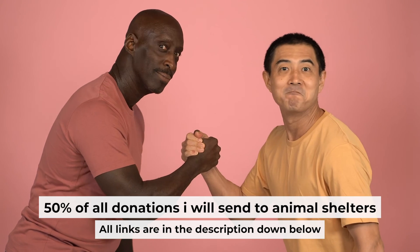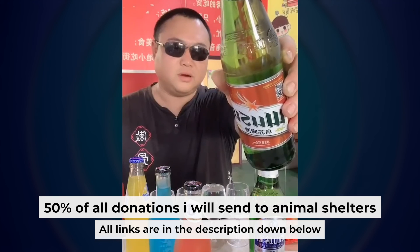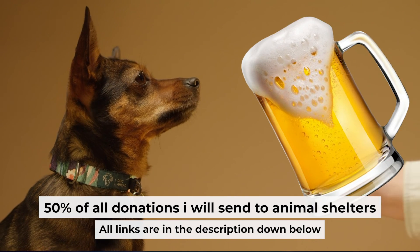That's all. If my video was useful, please support my work. You can buy me a coffee — half of all coffees I send to animal shelters. All details are in the description below.